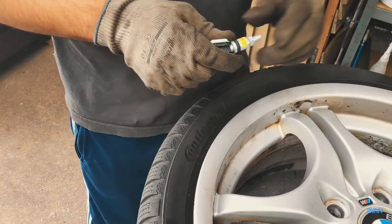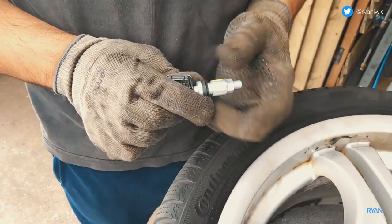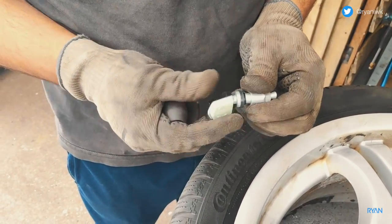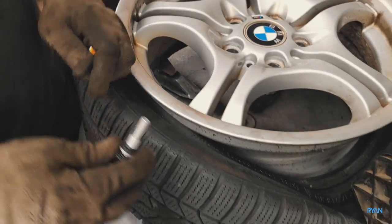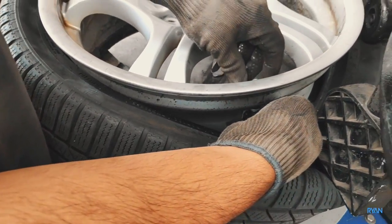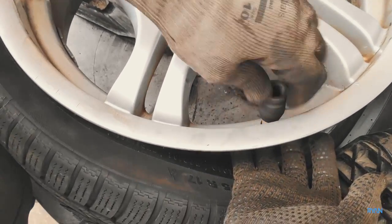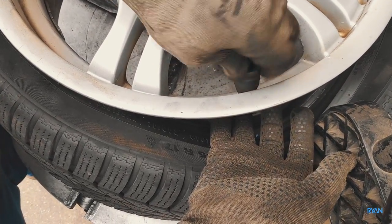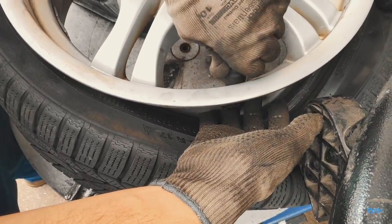Here we have the right sensor for this wheel. Can you see that yellow sticker? Please remove that before you mount the sensor — it will look ugly. From the inside of the wheel you insert it like that, and from the outside you tighten it up. I think it's an 11mm wrench and the torque of the tightening nut should be between 3 to 5 Newton meters.